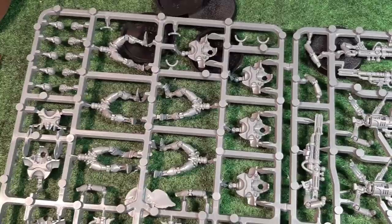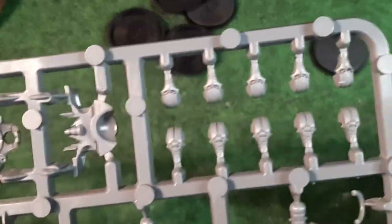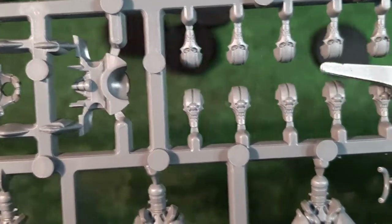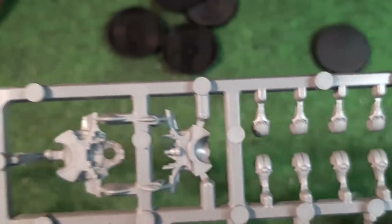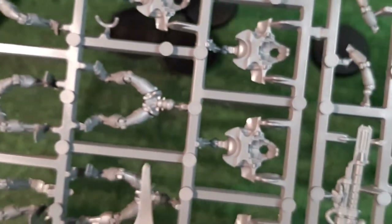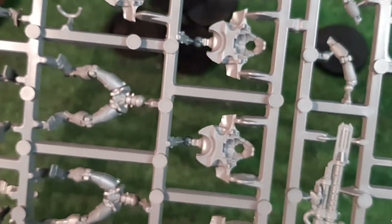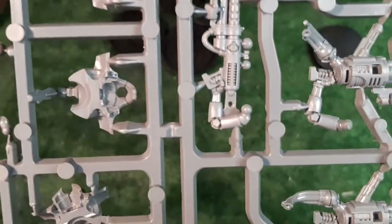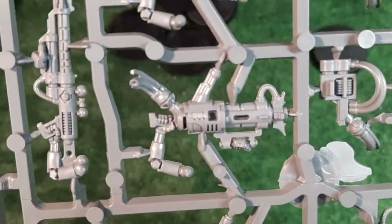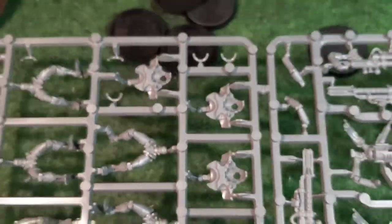As always with any kit, the first thing we're going to do is look at the sprue. I've already shown you the heads - the bottom ones are Death Marks with one eye, and the Immortals have two eyes. We can see the legs; there are five legs, nice and easy. The legs are interchangeable with any body according to the instructions. Then we've got the body parts - the back and front - with the weapon arms, plus little detail bits for the guns.